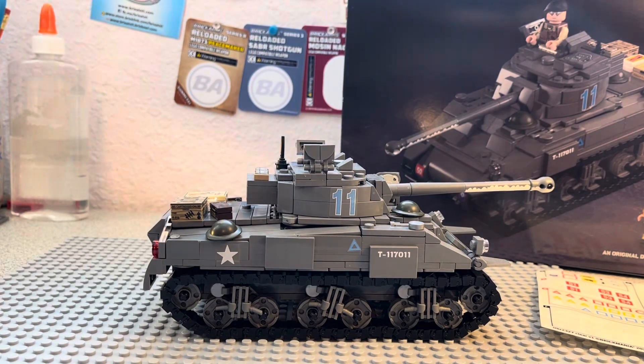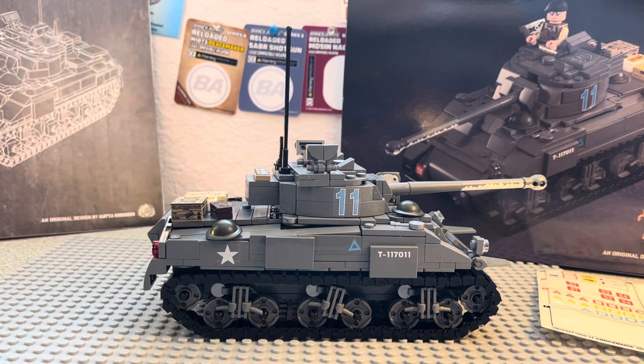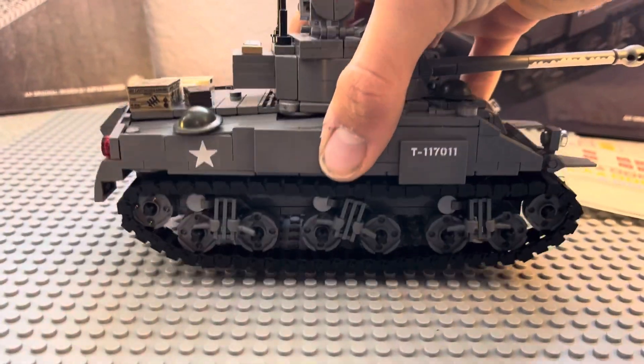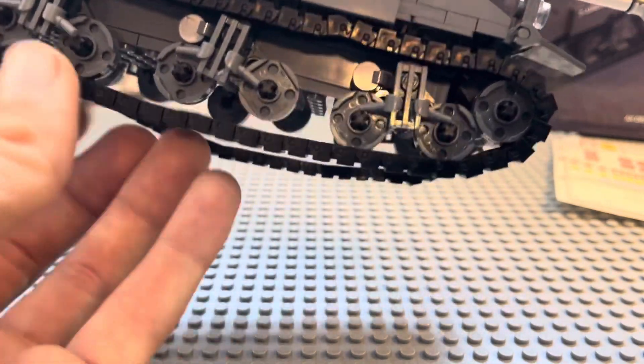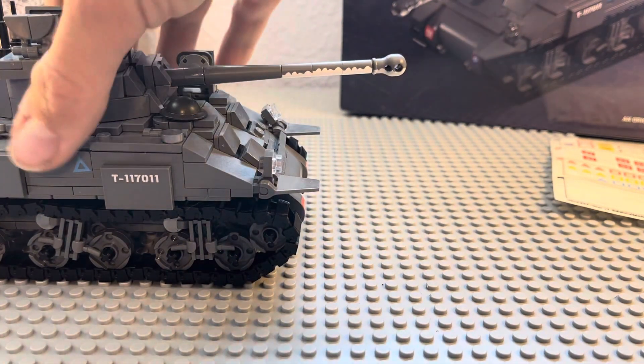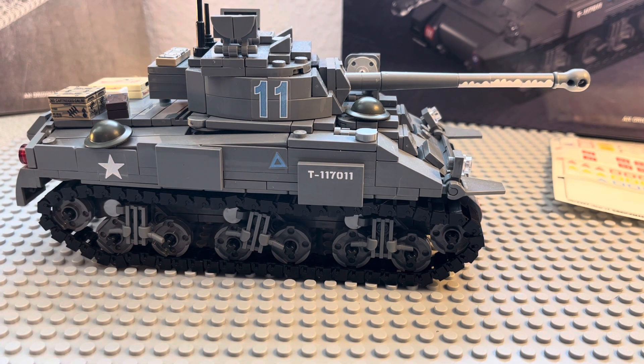We'll take a look at the instruction booklet. Some parts of this tank were very confusing. One thing I just really don't like is the suspension — I know Brick Mania is trying to make it look really accurate, but it was just kind of a pain to build and it only kind of works. It can't really roll well on carpet. I'm not a huge fan of these new Shermans to be honest — I kind of like the older, simpler ones.